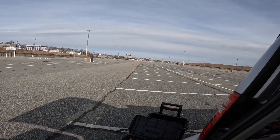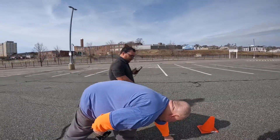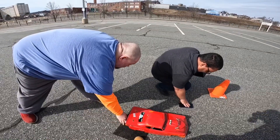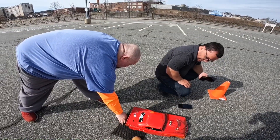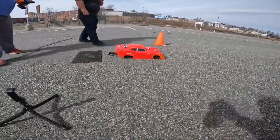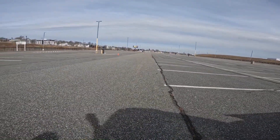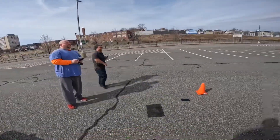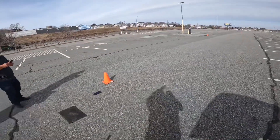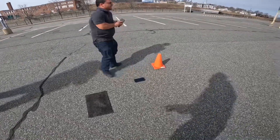That thing took off right there! Hold that back — the tire spun, that's what happened. Let them both tires hook — that thing should go straight. It was a nice burnout right there. That mother better fly right there. Here we go, champ! Down that thing! That was a good pass — it went a little crooked, but if that was straight it would've been a hell of a pass. That's a fucking rocket.